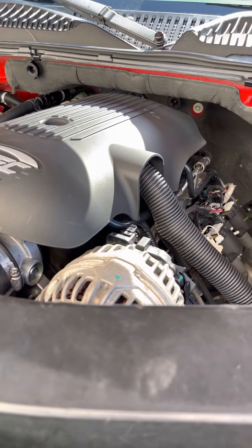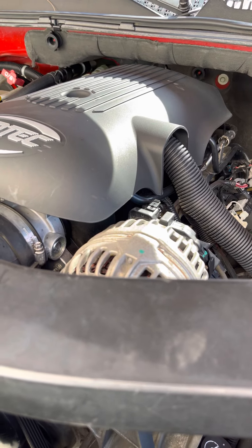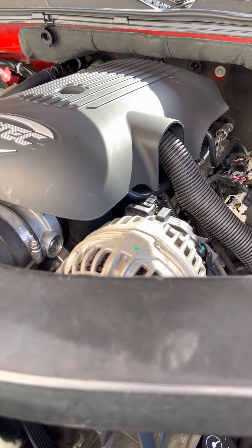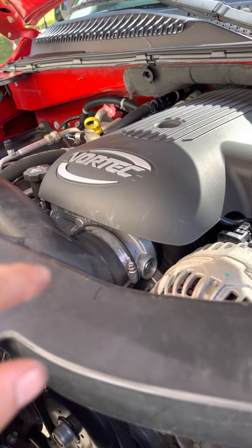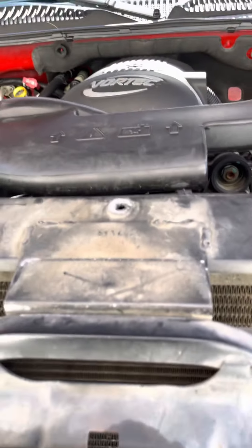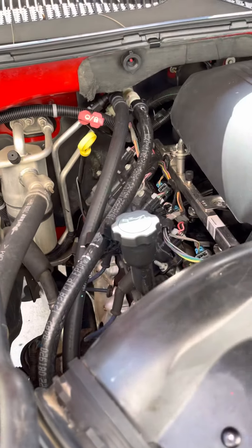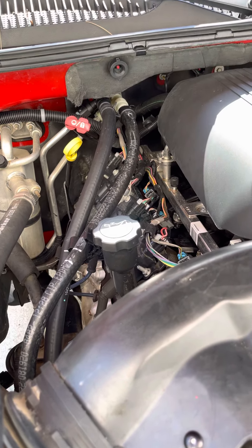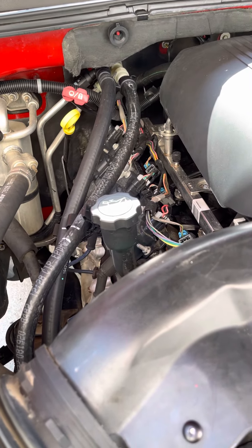I have to take the heads off anyway to replace the lifters. It's not a necessity, but I'd rather do that than risk putting one of those wooden dowels in that people use and breaking the dowel off inside the engine. Plus, it never hurts to do head gaskets, especially since my Tahoe has 238,000 miles on it.